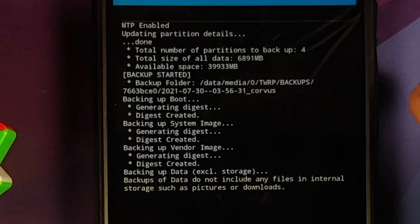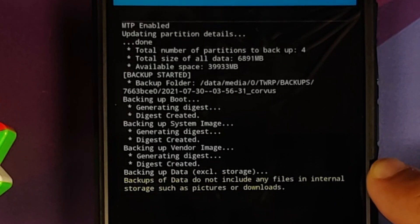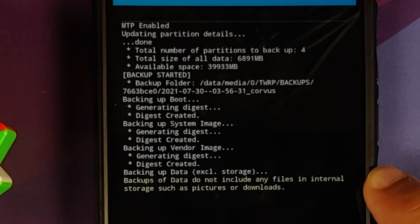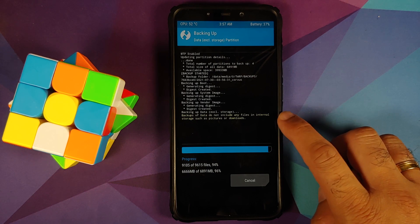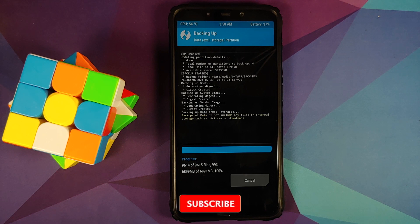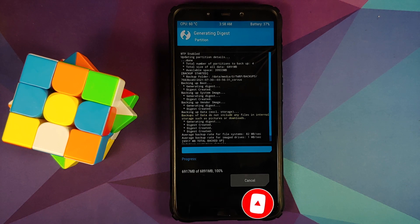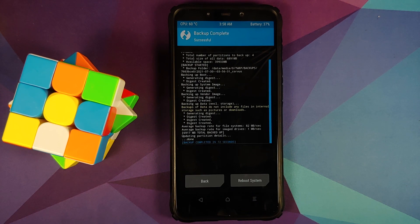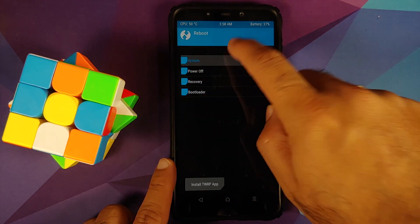Backing up Boot is done, System image is done, Vendor image is also done. Next you'll notice it is backing up Data, but as mentioned earlier, backing up Data does not include any files in internal storage such as pictures or downloads — all contents of your SD card or internal storage are not included. What is included in Data is your applications and application data. The backup is now complete.